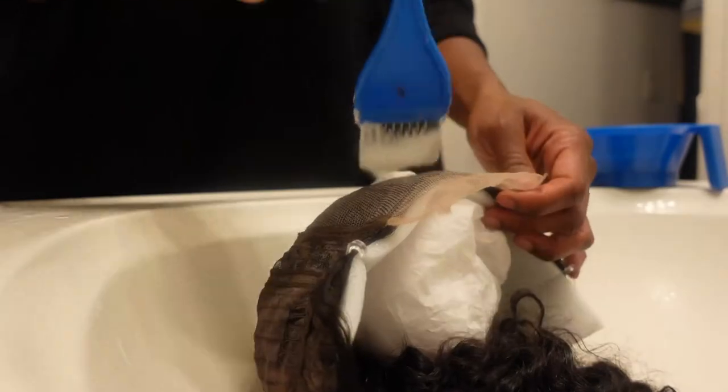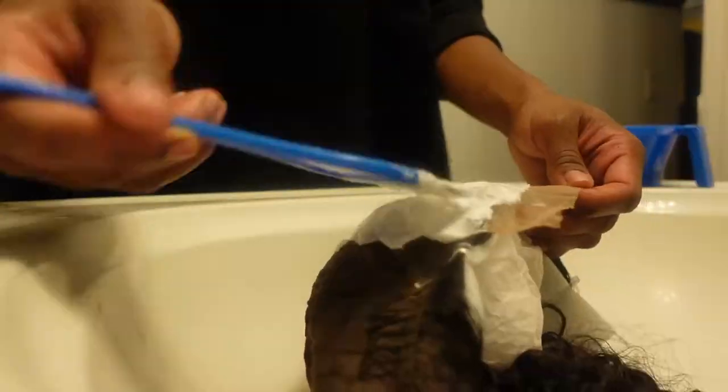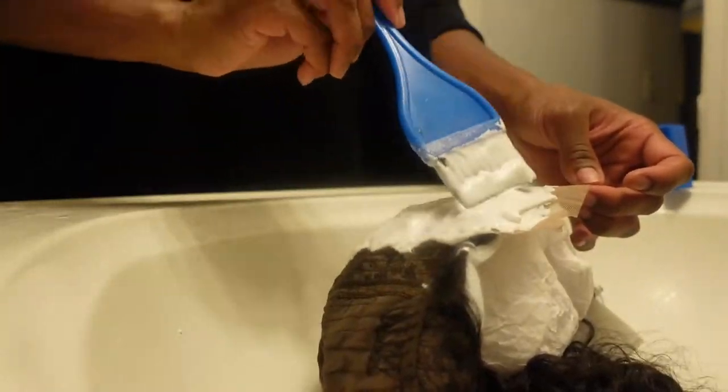Now I'm getting ready to bleach the knots. I'm using the paper and foam that came with the wig to keep it in place and help me apply the bleach on the knots. I didn't want to use my mannequin head — I just thought it'd be easier to do it this way.